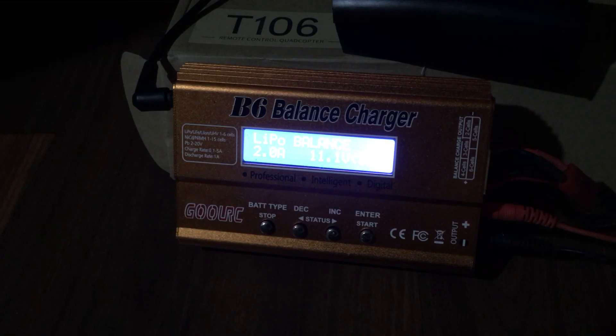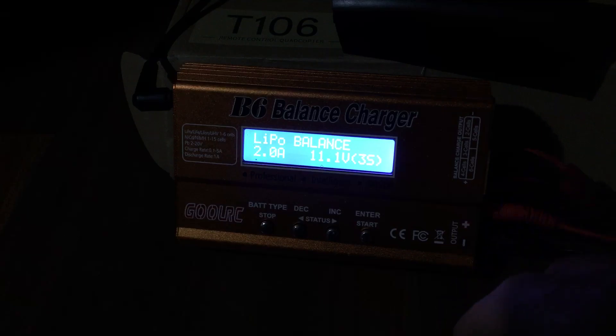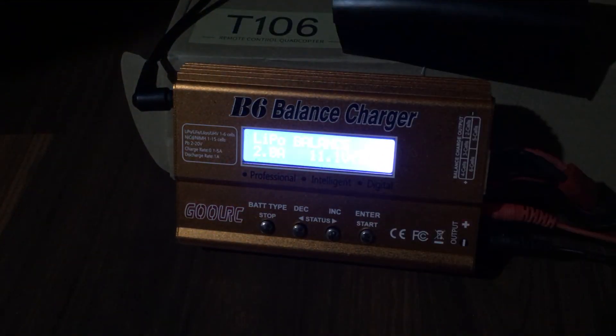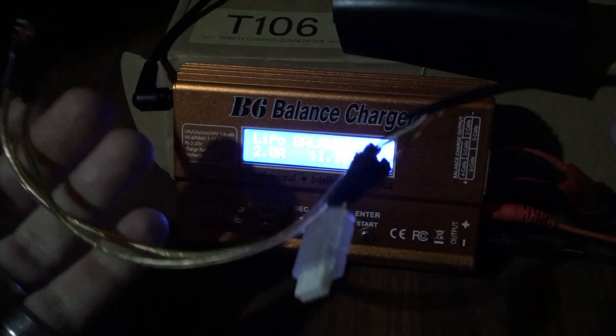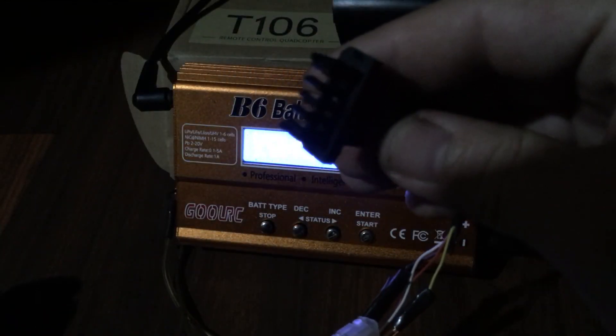I topped it off with my B6 here. You should be able to see this display — LiPo balance charger. I'm going to show you what I did that with. The first part of this is essentially the same exact plug that the stock one comes with.